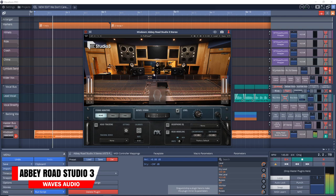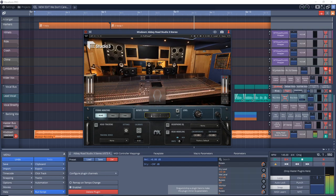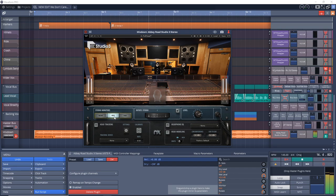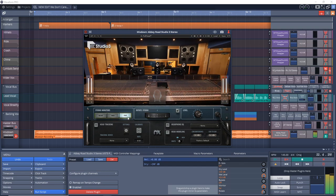The next plugin worth checking out is Waves Abbey Road Studio 3, which I've been using quite a bit while working on my EP. It puts you in a virtual control room — specifically Studio 3 at Abbey Road. You place it at the end of your master bus chain and listen to how your mix would sound in their control room where numerous hit records have been made. There are three sets of monitors to switch between: near, mid, and far, each with its own sound. If you have the Waves NX system, it can track your head movements, though you don't need it.